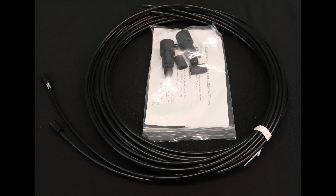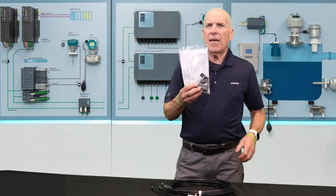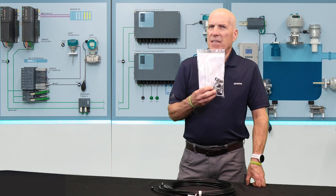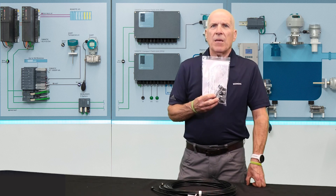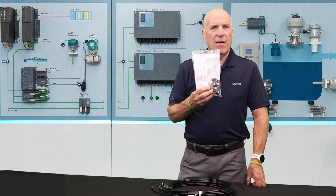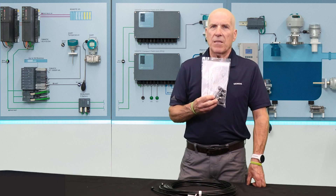To connect your transmitter to your flow sensors, you'll receive a set of cables — these are standard submersible coax cables. The actual cable type and length you receive will be determined by your order, identified by the letter code in position 15 of the system part number. Along with the cables, a termination kit is supplied. The sensor end of the cable is un-terminated to facilitate pulling them through conduit. The termination kit contains the necessary F connectors, shrink sleeving, labels, and glands to complete the cable installation.